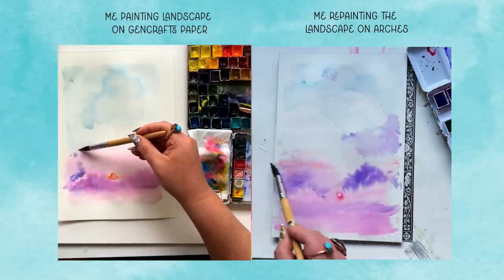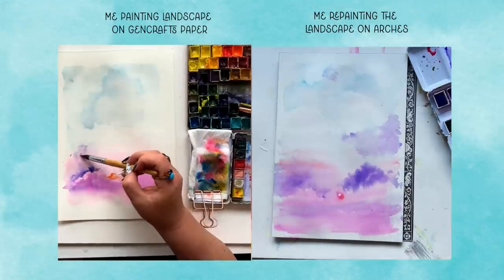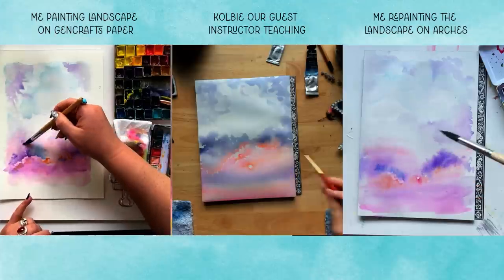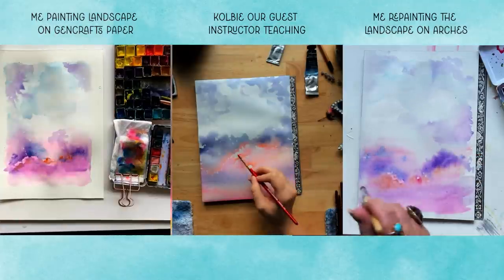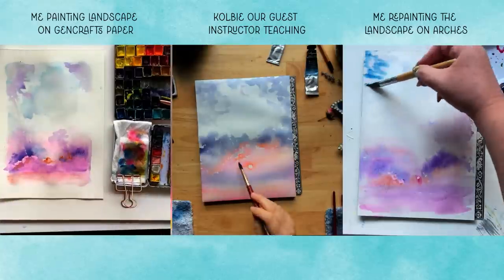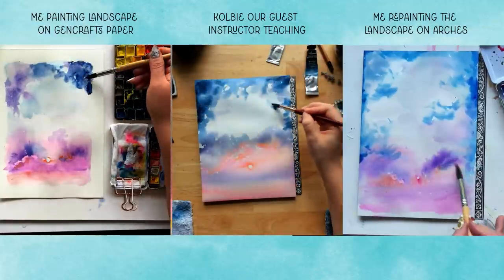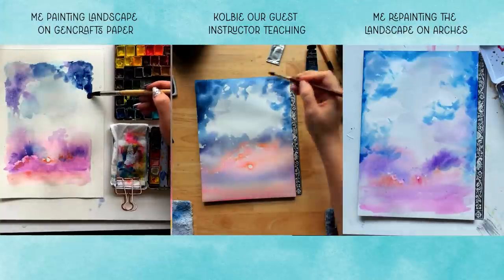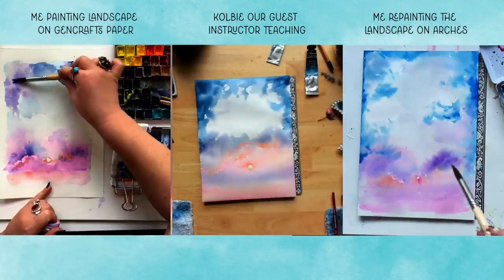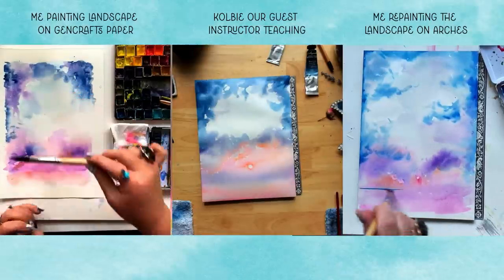At this point in the original painting, even though I was frustrated, I wasn't completely disgusted. But I had to go a different route — approaching it with a more stylized style. Gen Crafts or any more affordable paper can work, but you might have to alter the style of artwork you're trying to accomplish. I know many of us don't have a fluid budget to always paint on Arches or on Academy — that's not realistic. I hope this experiment helps you better understand the limitations of budget papers so you can better choose when to use the good paper and when the affordable option is fine.